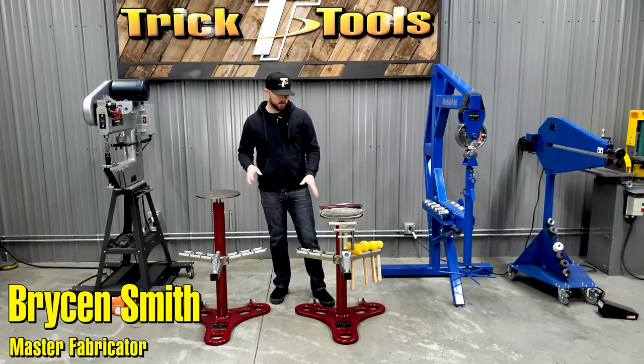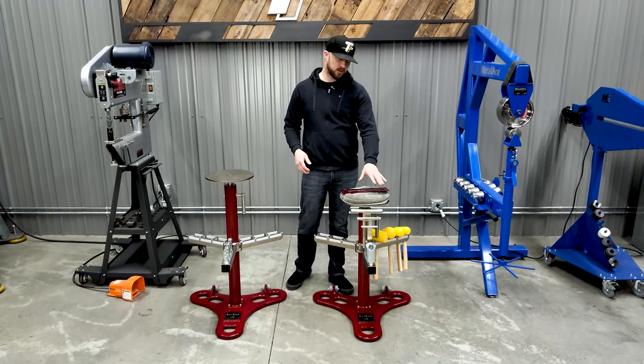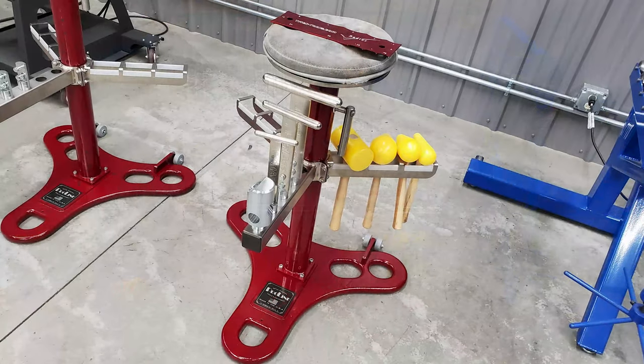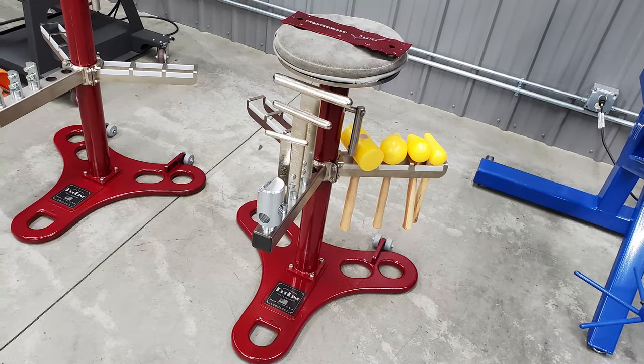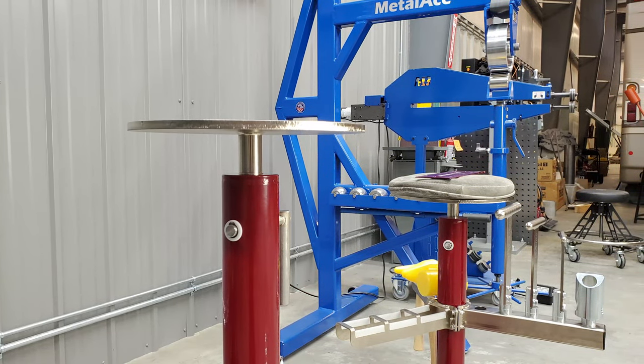Hey guys, Bryson with Trick Tools here. What we have sitting in front of me is the Pro-Line shaping stations. This one on my left is our standard height shaping station that we've been offering for quite a while. This one over here is our new extended height shaping station, which is six inches taller than the old one.